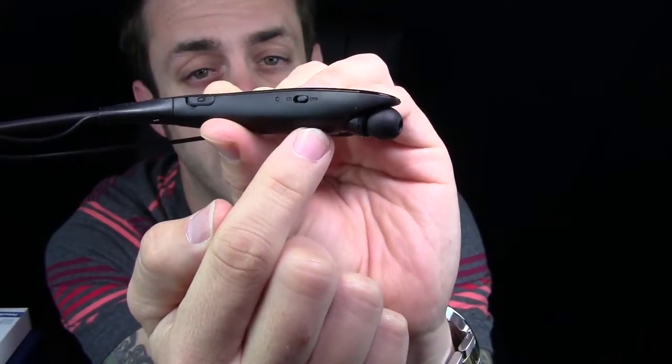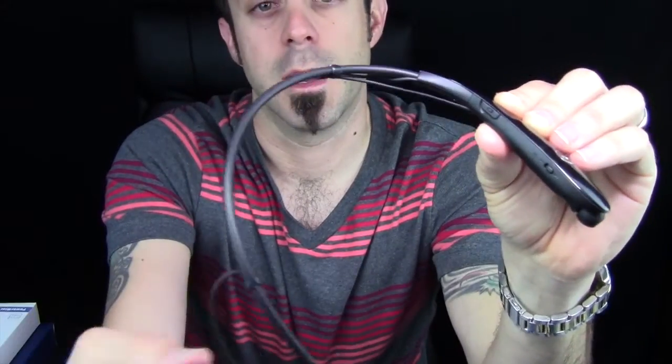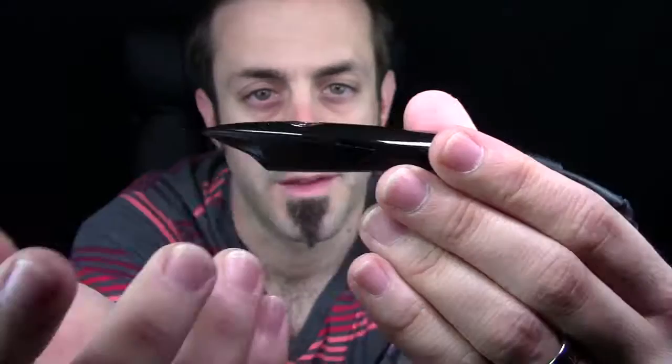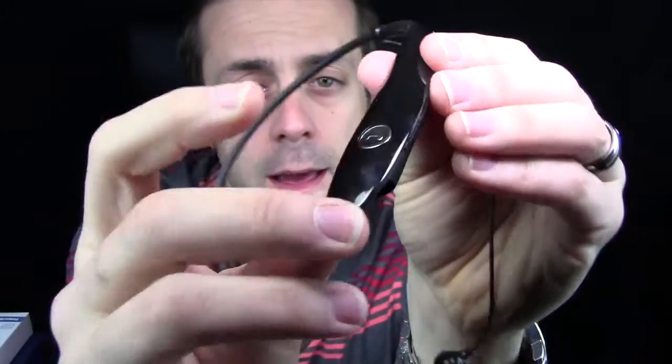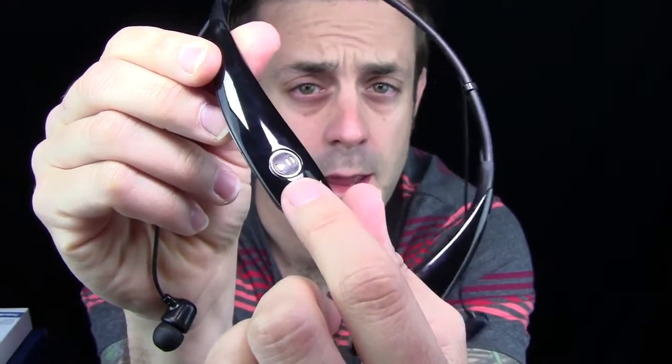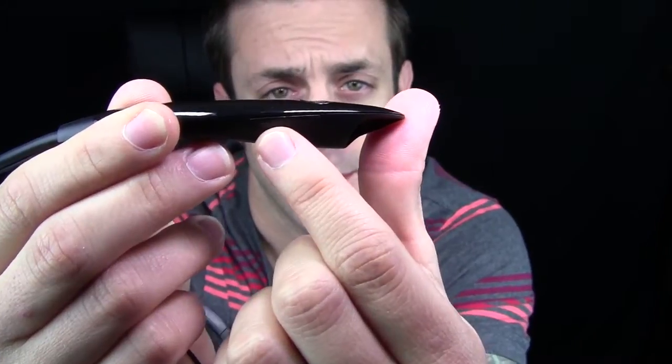It also has the on/off switch on the inside on the left side. As soon as you turn it on, it automatically goes into pairing mode, which I like — made things really simple. On the outside of the left side, you have your plus and minus for volume up and down, and your call button on the flat part. On the right-hand side, you have your play/pause button, track forward, and track backward. This also has the capability of linking two phones to the headset, so it's not limited to just one, which I like.